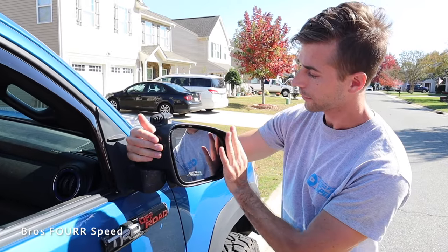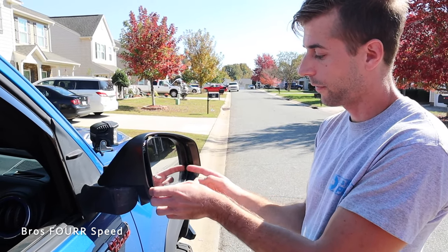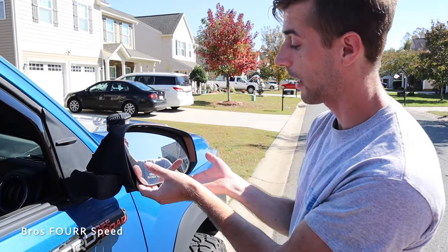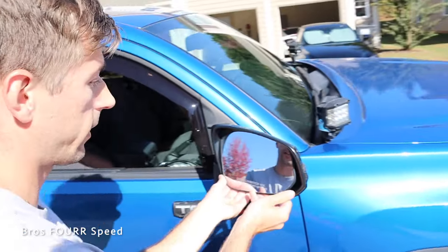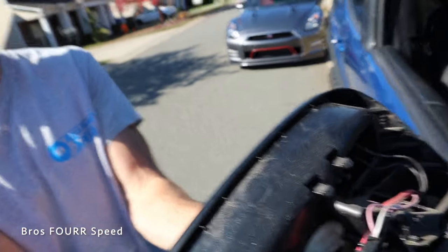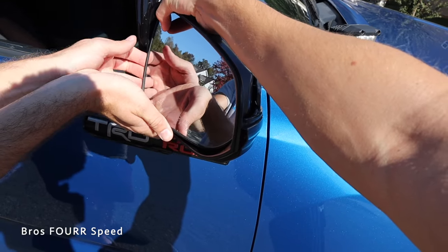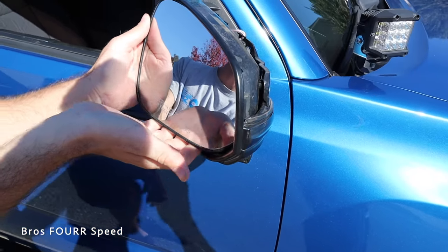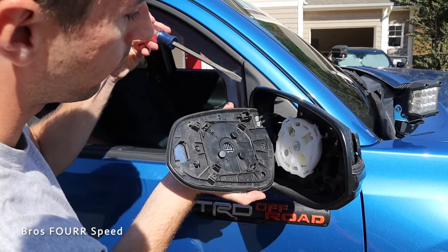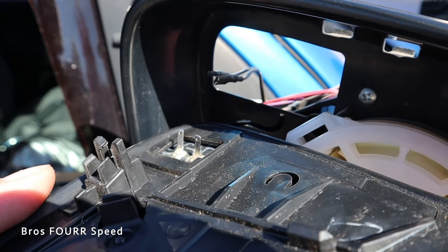The hardest part is popping the mirror out. On this specific mirror there are four tabs — two on top and two on the bottom. We found on the driver's side it's easier to start on the bottom. I want as much of my hand behind the mirror as possible so I don't crack it. We also found that with the end cap off, you can get a flat head in on the side tab to help wiggle it out. Just a nice firm pull and — wow, that was way easier. There are the four tabs, nothing's broken. Use a flat head to pop the two wire connections off without pulling the glue.